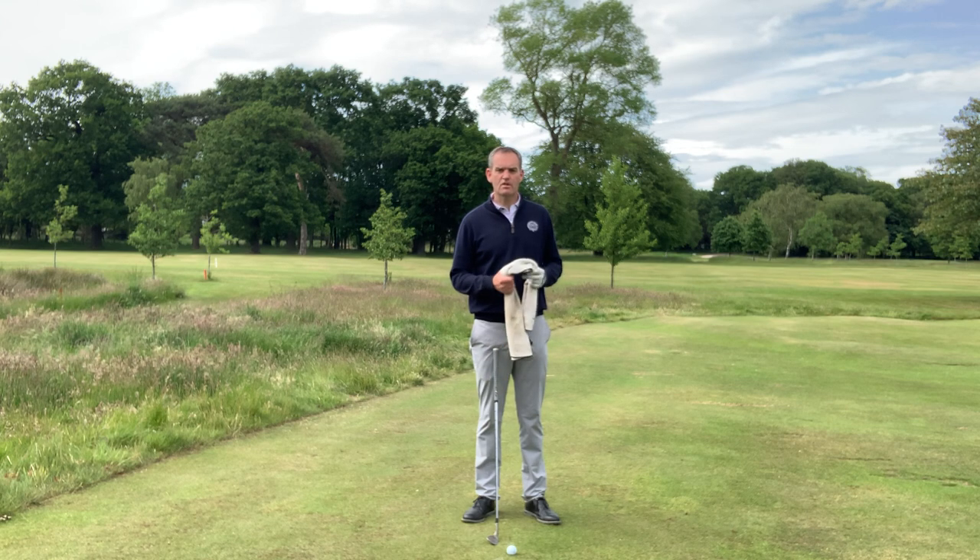Hello, my name is David Patrick. I'm the professional at Brunsfield Links Golf Society. Today's tip, we're looking at improving our wedge play.